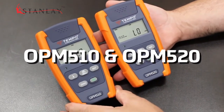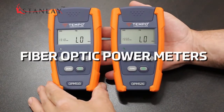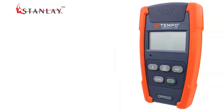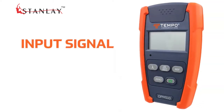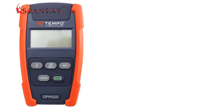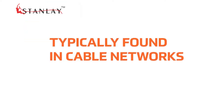The Tempo Communications OPM-510 and OPM-520 are fiber optic power meters that can be used to measure optical signals in passive optical networks. The OPM-510 has an input signal measurement range of plus 10 to minus 65 dBm, and the OPM-520 is used to measure optical signals in the range of plus 27 to minus 50 dBm, typically found in broadband cable TV networks.